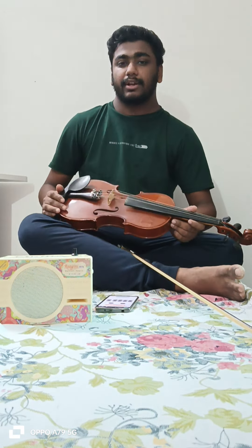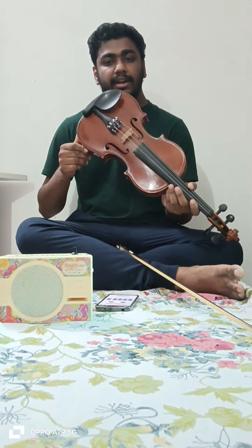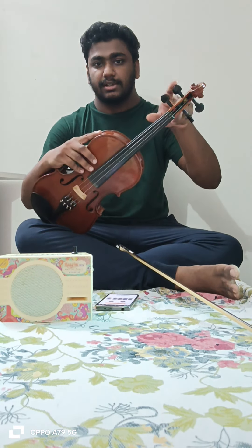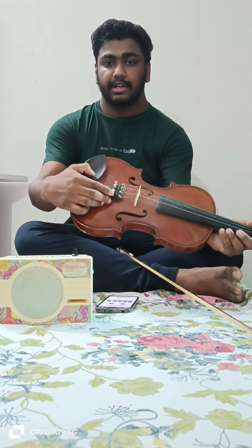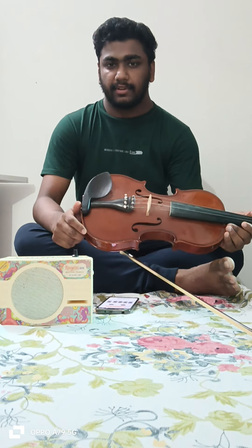We will be taking classes online, so let me tell you the parts of the violin and how it functions. This is the violin — as you know, it is a European instrument originally. This portion is the barriada or peg, used for tuning the violin and adjusting between different notes like E to F, F to G. This portion is the nut, and this is the fine tuner for minor adjustments. And these are the strings.